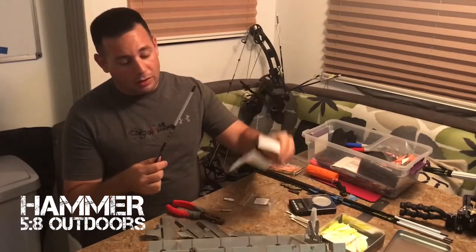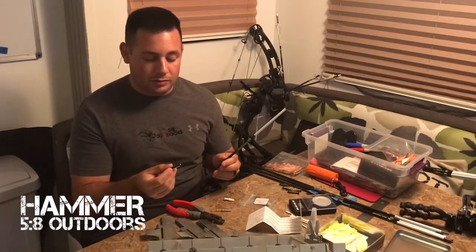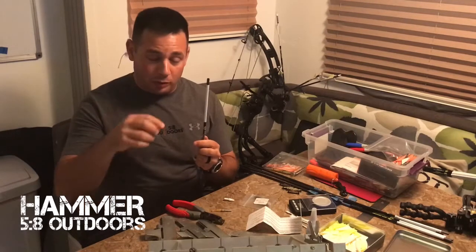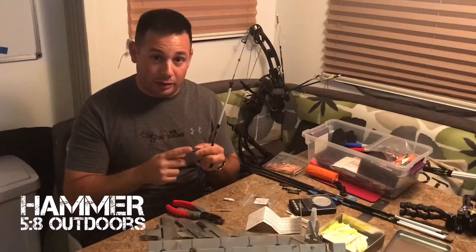They come with instructions on what to do and a little bit of sandpaper. I ordered 12 of them for my dozen arrows. They tell you how to look at the outsert so you know which end to put on first — one end is a little more tapered and the other one is flat. The flat side is what your nock goes into, so it'll make good contact.